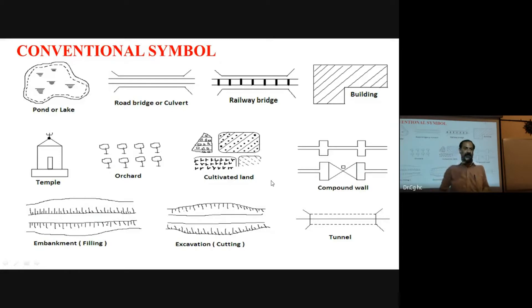We are mentioning all these symbols which are used in survey work. In the examination, you may be asked to mention the conventions used in survey work — such as road, bridge, embankment, filling, cutting, compound, and building. Drawing the diagram will fetch you marks.